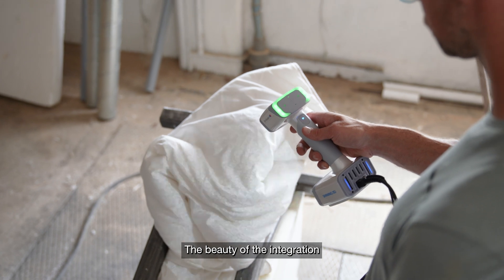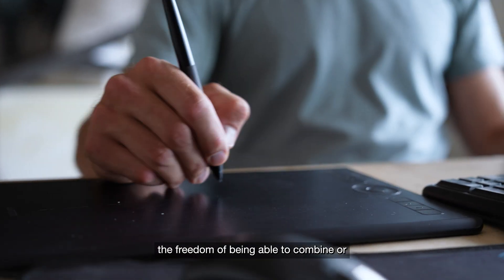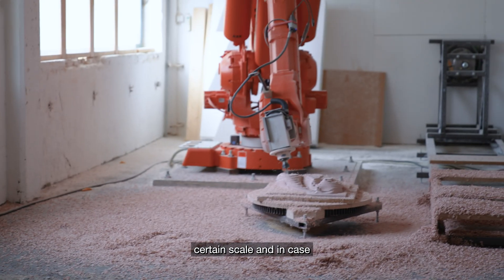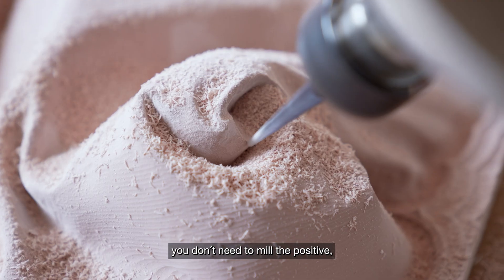The beauty of the integration of 3D scanning, 3D design, and 3D milling is the freedom of being able to combine or exclude parts of shapes. You're not locked at a certain scale, and in case you want to make a mold, you don't need to mill the positive — you can move directly to the negative.